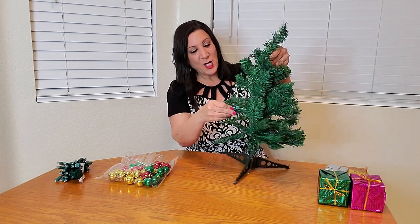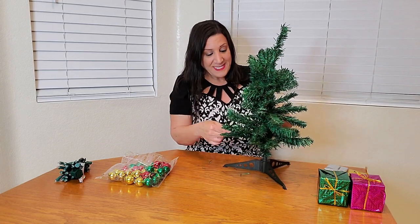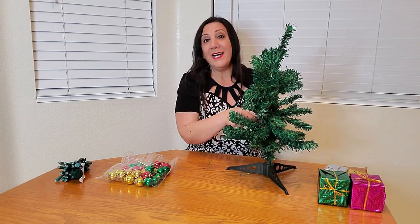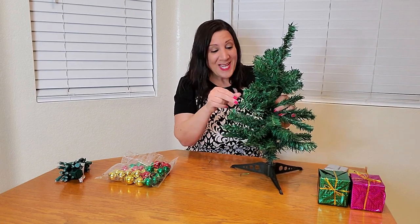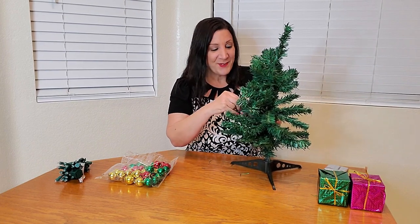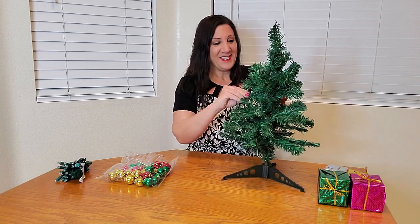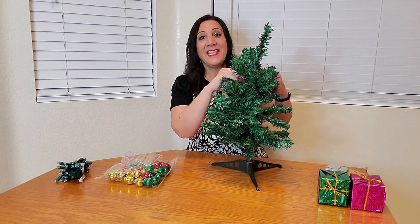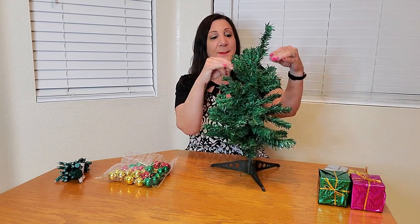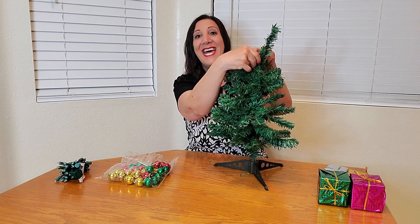This is just so cute. This is perfect for your office desk, for a living room, family room, bedroom, or kids' bedroom — it just adds to the extra holiday spirit. And besides the tree, they also give you these gifts that we're gonna put around the tree at the end, plus these ornaments and these lights, too.